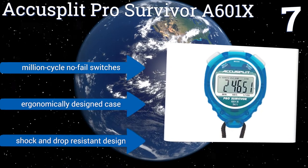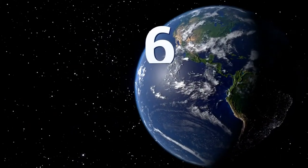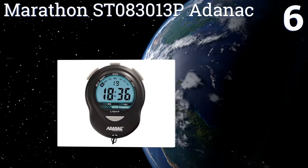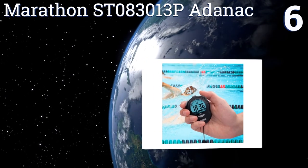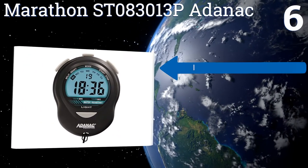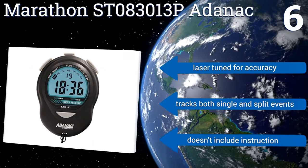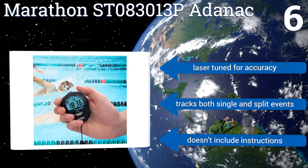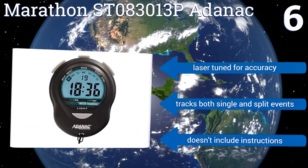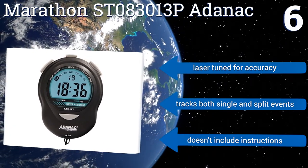Coming in at number six on our list, featuring a backlit jumbo display for exceptional visibility, the Marathon ST083013P ADNAC is made of durable plastic with a sleek ergonomic design for comfortable use. It's packaged with a 46-inch wrist lanyard that doubles as a neck strap for easy transportation. It's laser tuned for accuracy and tracks both single and split events. However, it doesn't include any instructions.